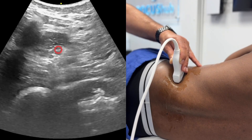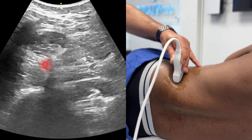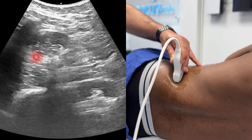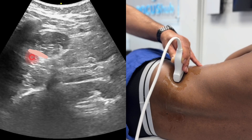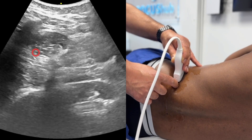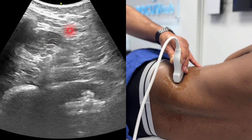There are at least three techniques to describe for blocks around the QL muscle. The one probably gaining the most traction at the moment is the anterior quadratus lumborum block, which aims to deposit local anaesthetic between the quadratus lumborum and the psoas major. You would come in from the posterior aspect — this is great for abdominal surgery, giving really good analgesia, coming in from the posterior aspect.